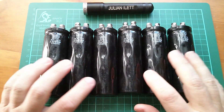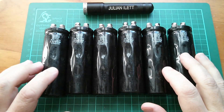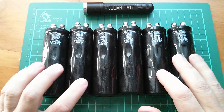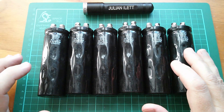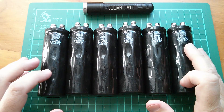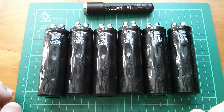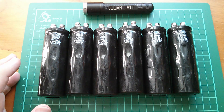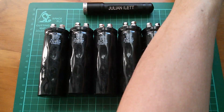Good afternoon. I need to charge some super capacitors - these ones here. They're 2.5 volt, 700 farad, and they're all going to be connected in series, which will give me 5, 10, 15 volts and 700 farads divided by 6, a bit over 100 farads, for use in my super capacitor powered Bluetooth speaker project.